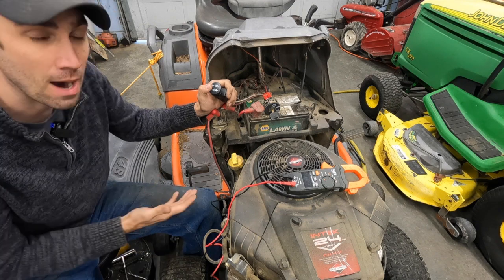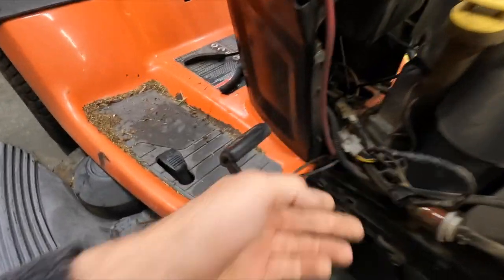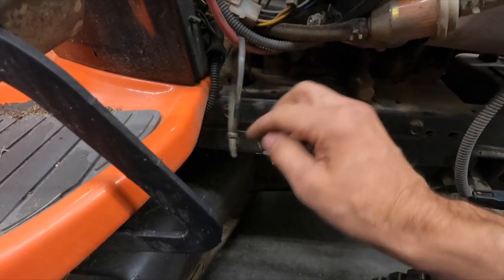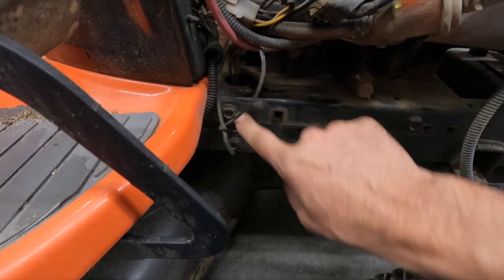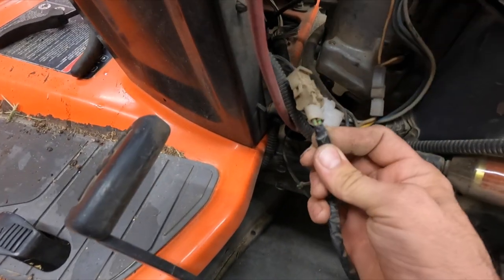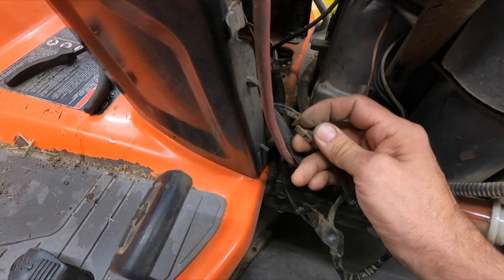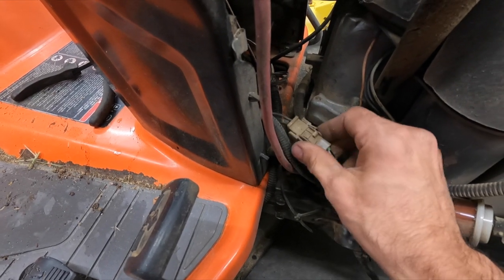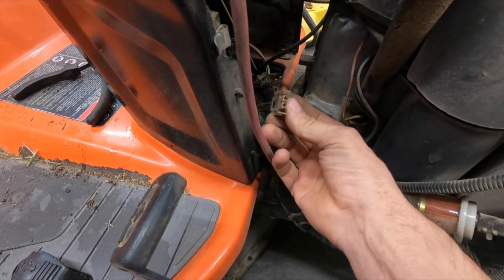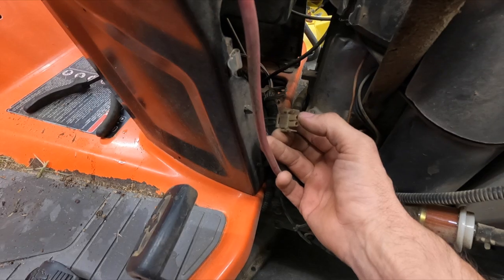The easiest way to check would be to come down here and find the PTO harness. If you look right here, there is the wire that goes down into the frame and underneath to the electric PTO. Following it back up, it's this long straggly wire — two green wires and we've got a red and a black coming in. So pretty much just positive battery voltage coming in and a ground. We're going to disconnect this, turn the key on, pull the PTO switch, and put our multimeter test leads in here. We're checking for DC voltage to see if we have 12 volts.